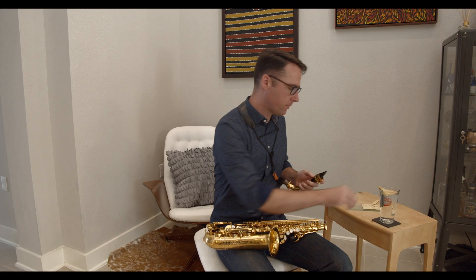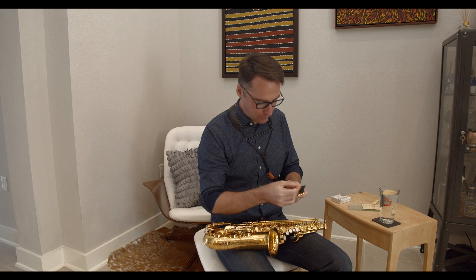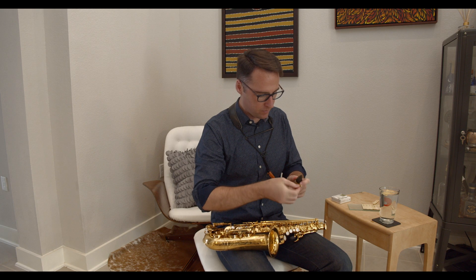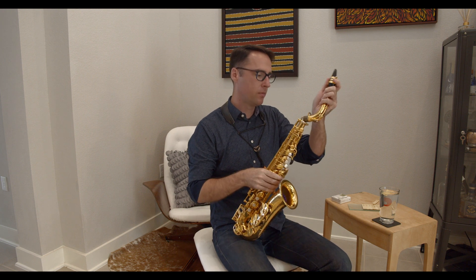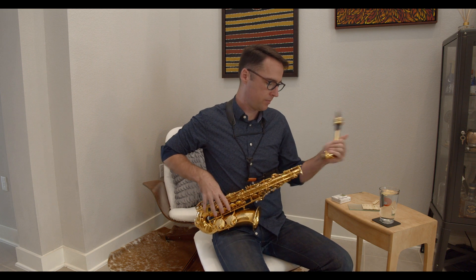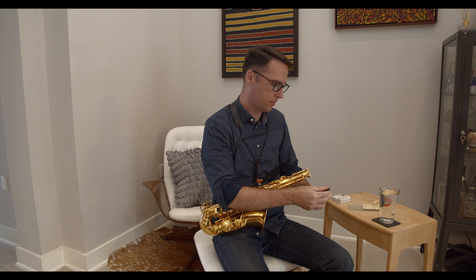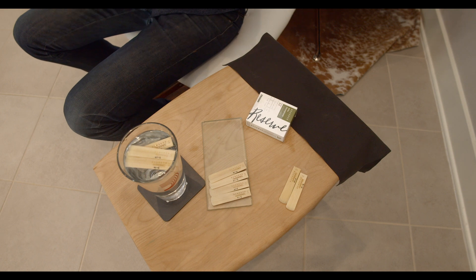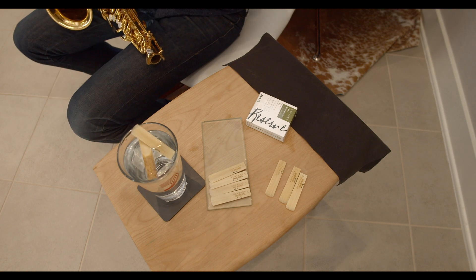As I play on each reed for the first time, I try to stick to a moderate dynamic and range, playing each reed for around 10 seconds. At this point, I'm just taking an initial impression of its potential and looking for reeds that really want to vibrate. This one seems to have a lot of possibilities. As I play through the remainder of the batch, I'll take note of any with particular promise, and if any seem particularly problematic, I may take them out of the group altogether.